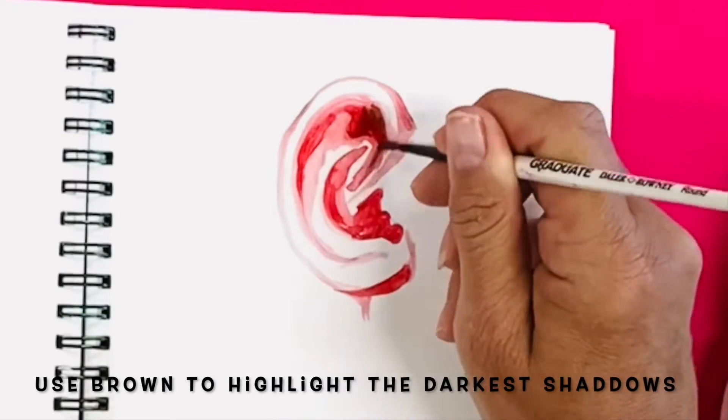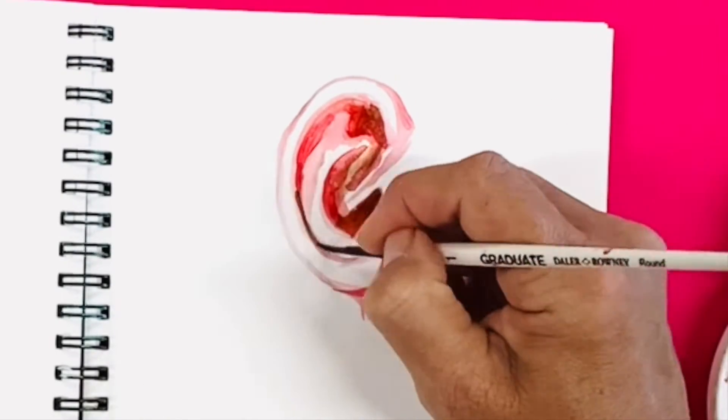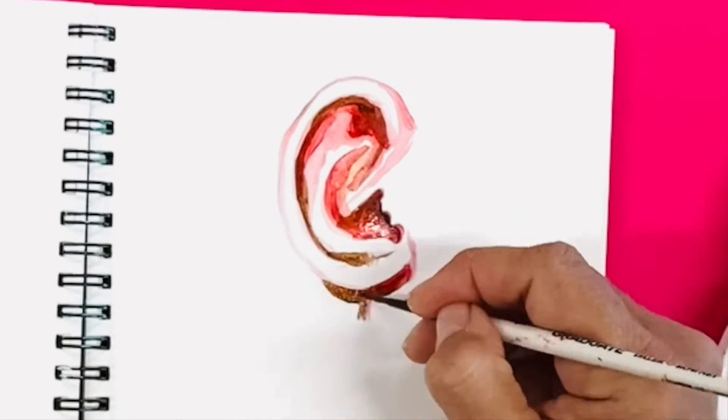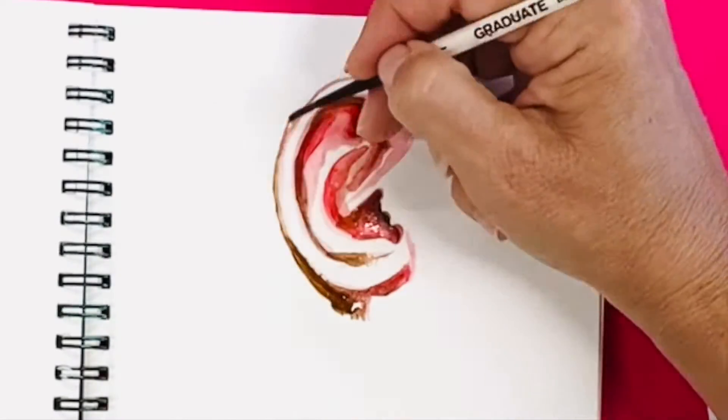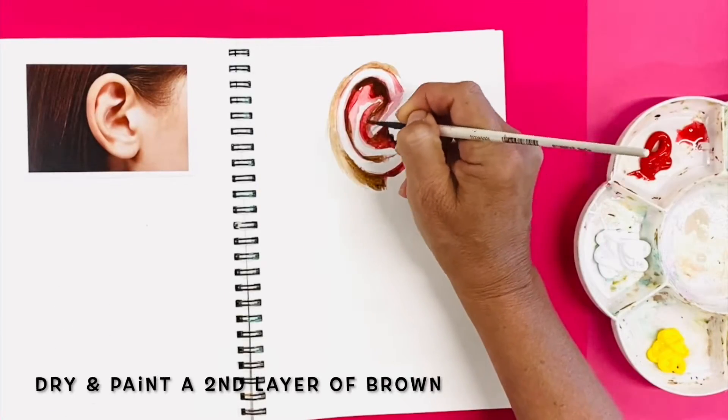When dried, start applying your brown acrylic paint. Use this to highlight the darkest of shadows. Paint a few layers of brown to give a sense of depth. You may want to use a hairdryer to dry each layer.